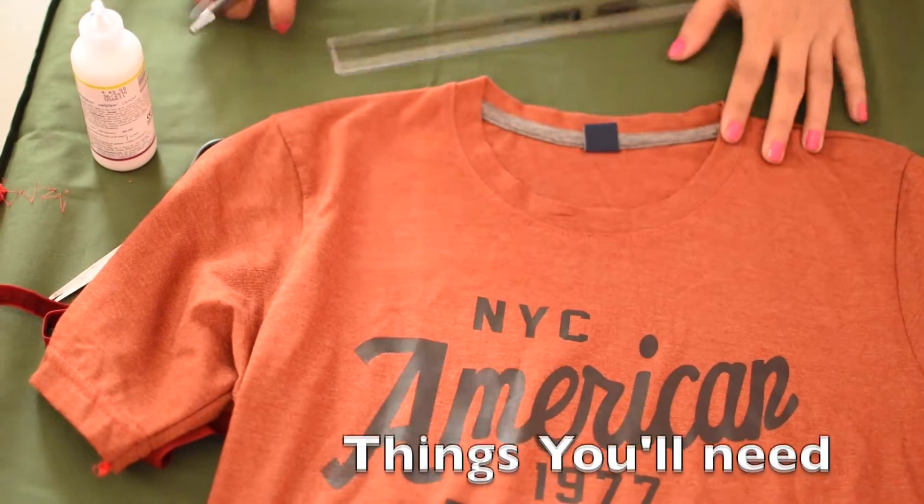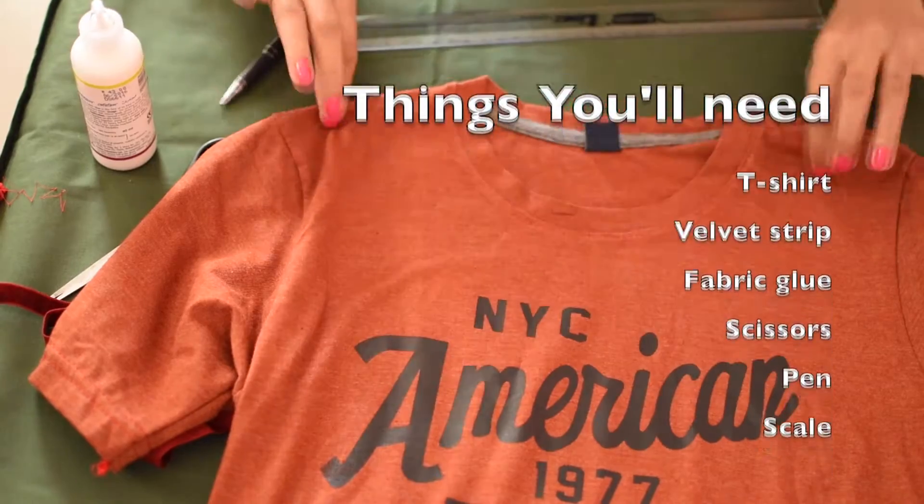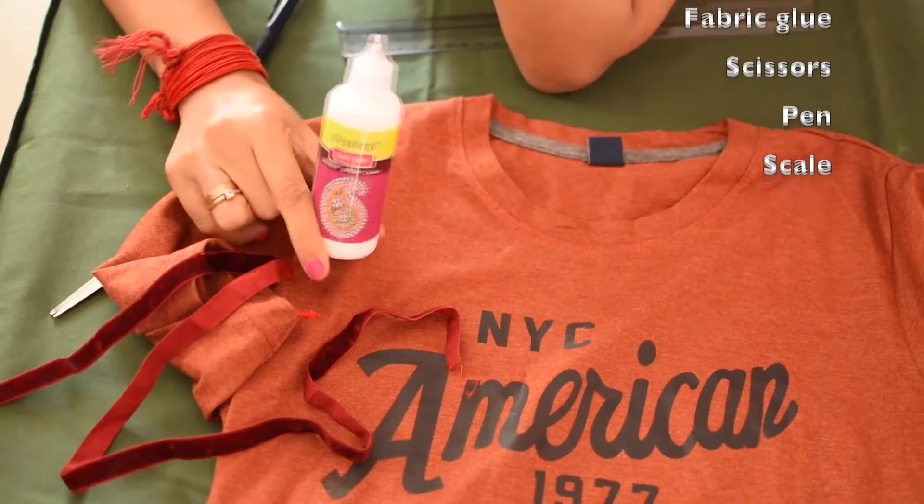So the things you'll need for the first DIY is a t-shirt, velvet strip, fabric glue, scissors, pen and a scale.